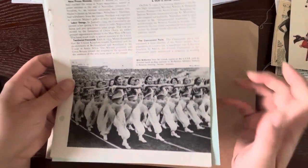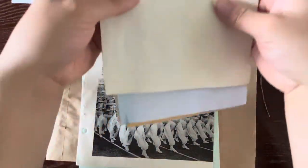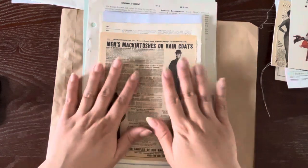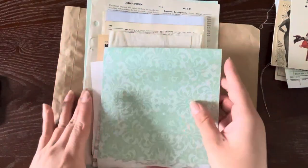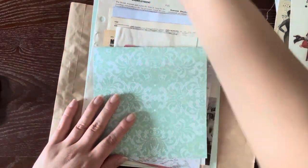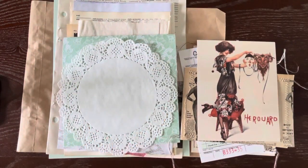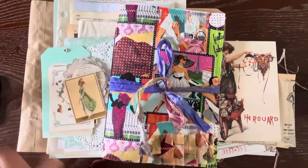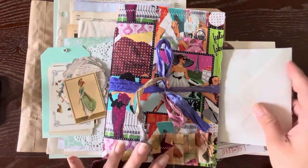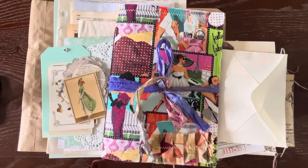All right, guys — that is everything in this kit. I really hope that you guys love this as much as I enjoyed putting them together. Had a lot of fun. Love vintage fashion. We've got the journal, all the pieces, and the 3D pieces. Thank you so much for watching — I'll see you guys next month.